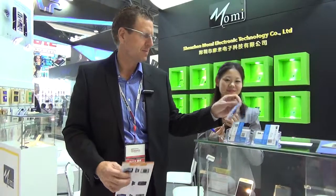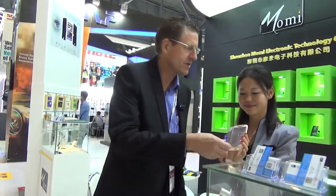Hi, this is Neil. We're at Global Sources, the October 2015 edition. We've got all sorts of electrical vendors and components here, and we've got Emily from Momi — Momi Electric Electronic and Technology Company. What have you got here, Emily?